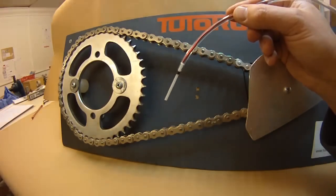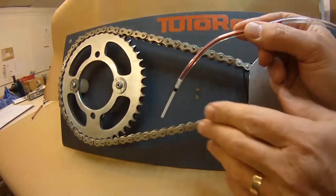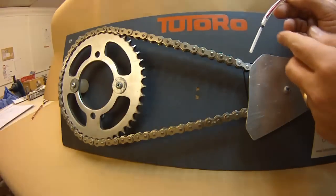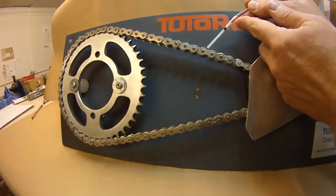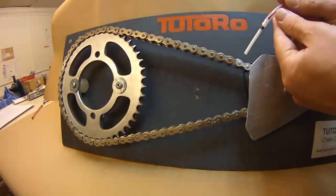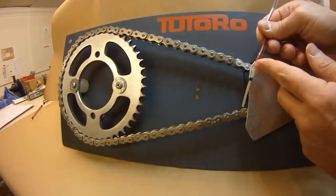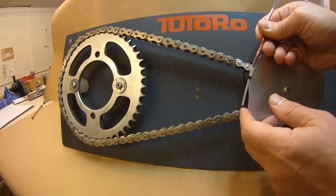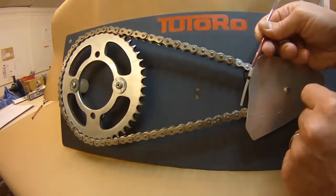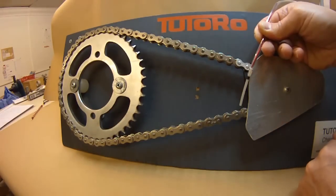On off-road motorcycles it's often preferable to have the oiler a long way away from the back sprocket because of all the mud they go through. A favourite is to mount the single feed nozzle so that it drips onto the top run of the chain just before it reaches the front sprocket. The best place, if you can do it, is just as the chain comes out of the front sprocket — that way the oil gets carried to the back sprocket more quickly and you'll get less fling around the front sprocket. That's the way the enduro guys do it on national championship machines.